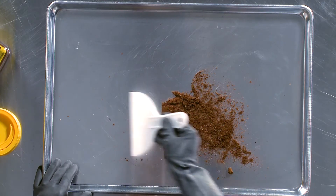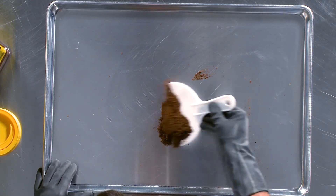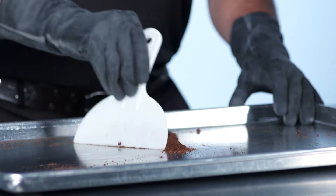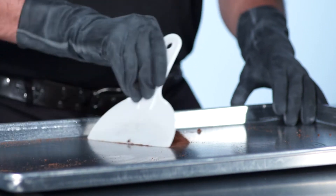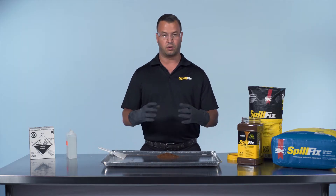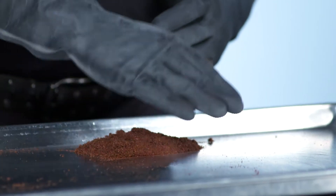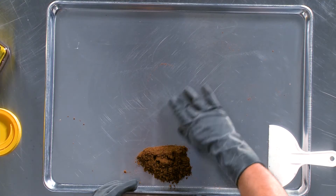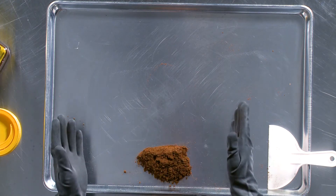Simply put the SpillFix onto the battery acid, move it through a couple of times, and in a few short seconds it's safely contained. There's no leaching, no reactivity, no damage to the surface. The surface is left smooth and dry — no film, no residue.